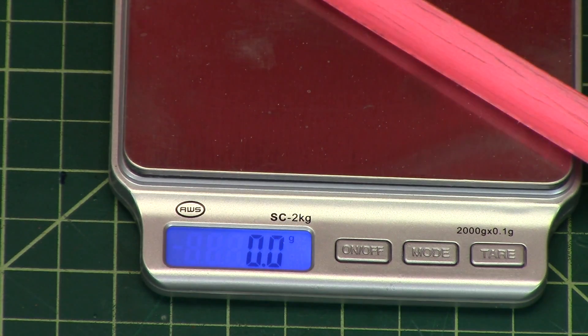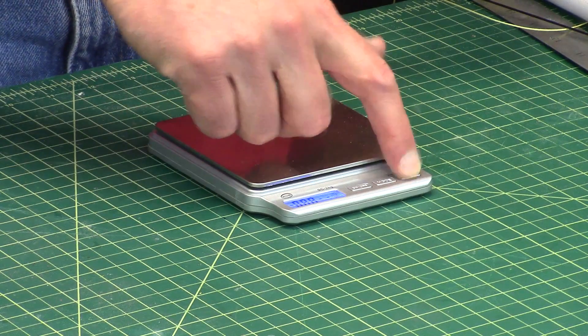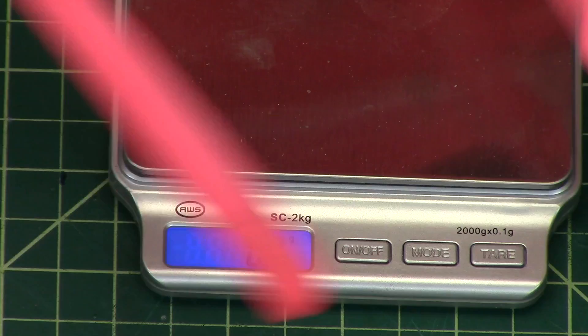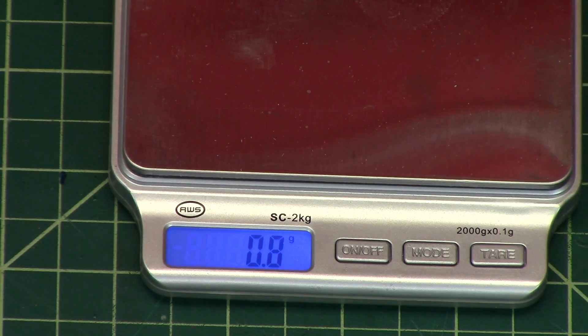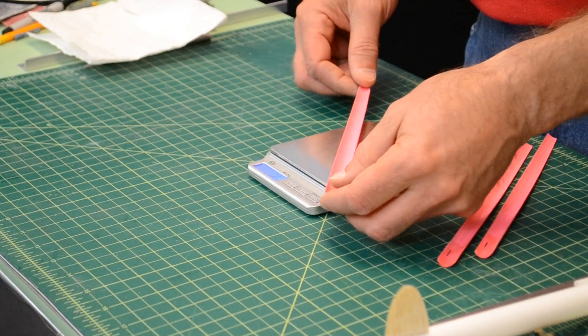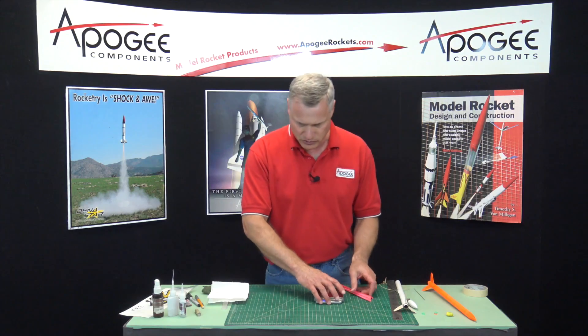This blade here doesn't want to weigh at all — so light. That one's 0.7, that one's 0.8. These are about the same; they're all about the same. That's actually good news.